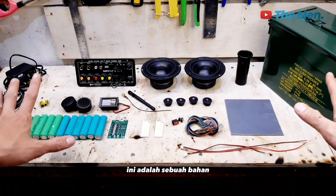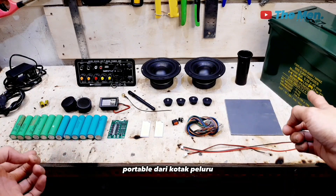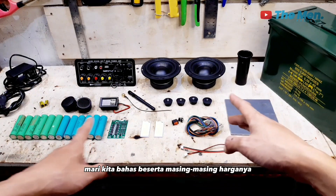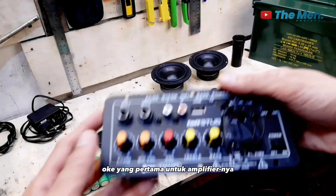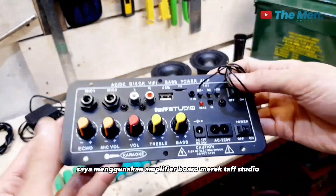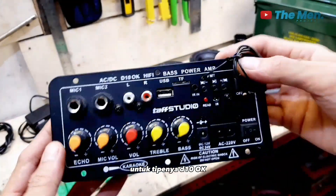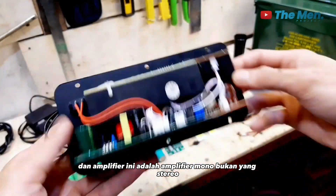Baiklah, ini adalah bahan dan komponen yang saya gunakan untuk membuat speaker portable dari kotak peluru. Mari kita bahas beserta masing-masing harganya. Yang pertama, untuk amplifier-nya saya menggunakan amplifier board merek TUF Studio tipe D10OK. Dan amplifier ini adalah amplifier mono, bukan yang stereo.